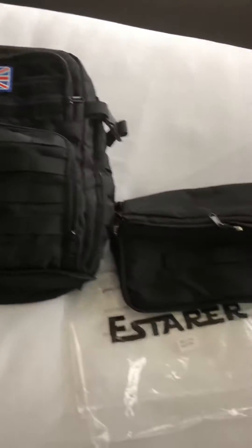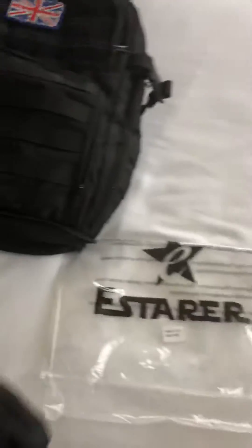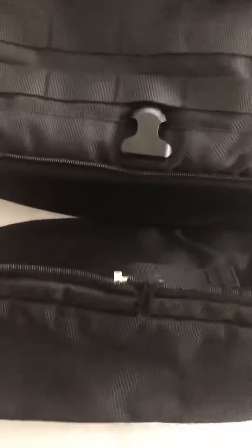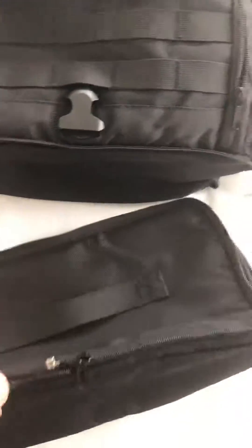So I've split it up into two sections. Basically this is the bottom section that is actually attached and you can take it off as I have.